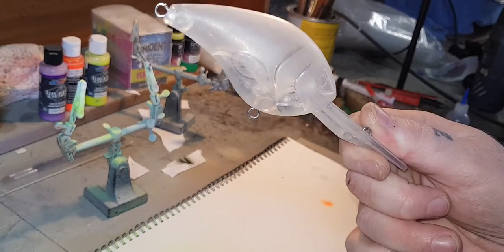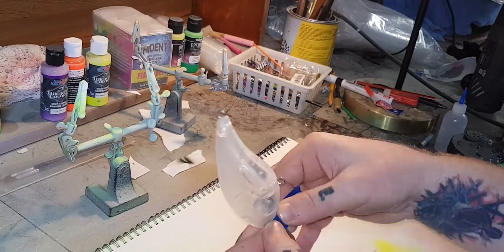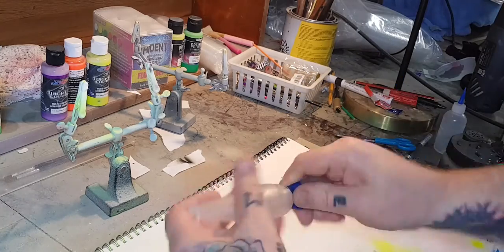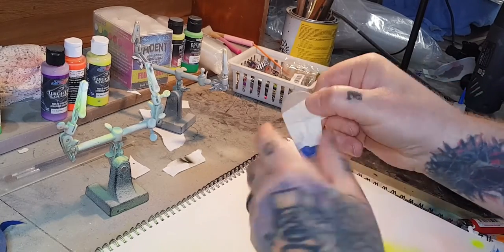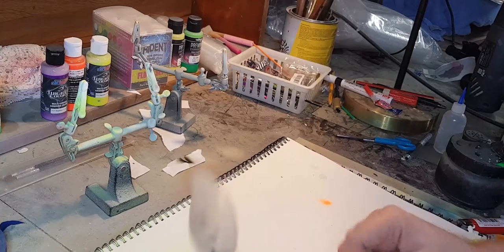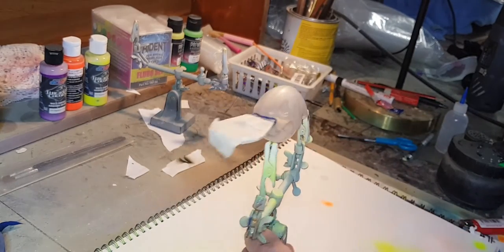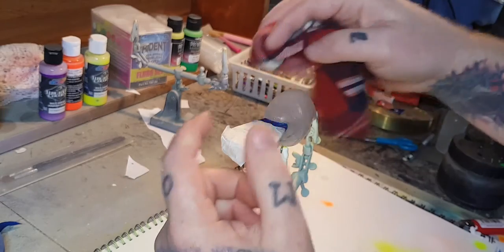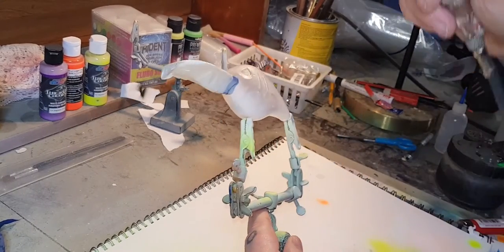Alright, before we start slinging paint, let's mask this baby up. Getting on the stain, pump any dust off - we'll have already pre-cleaned these. And to start, get the base coat down.